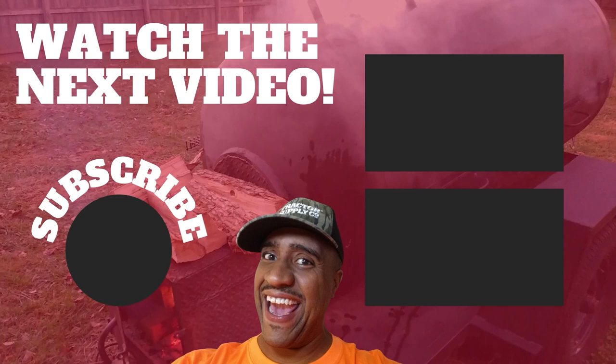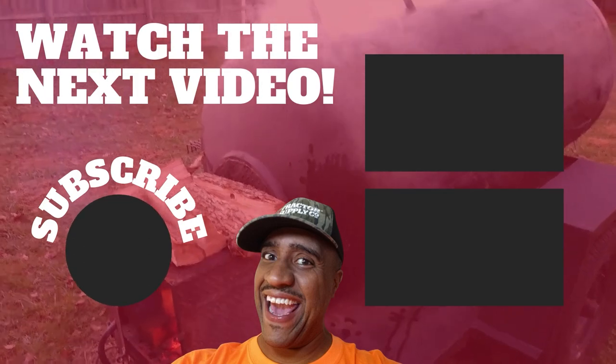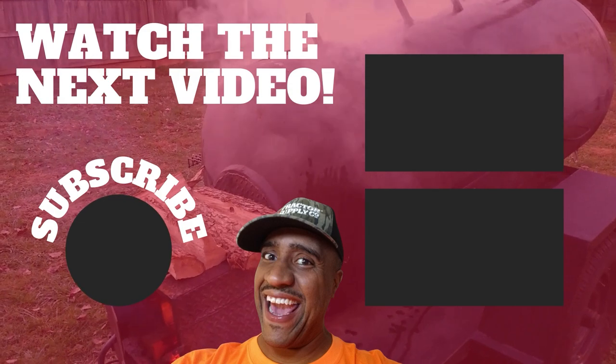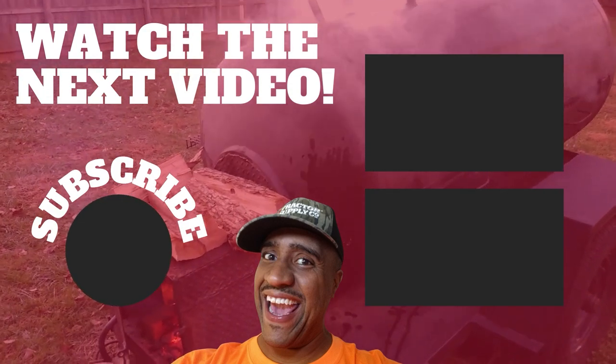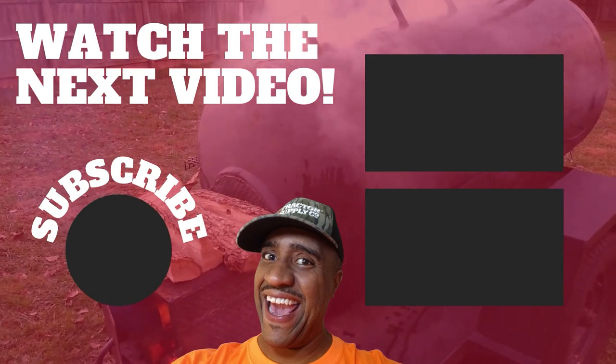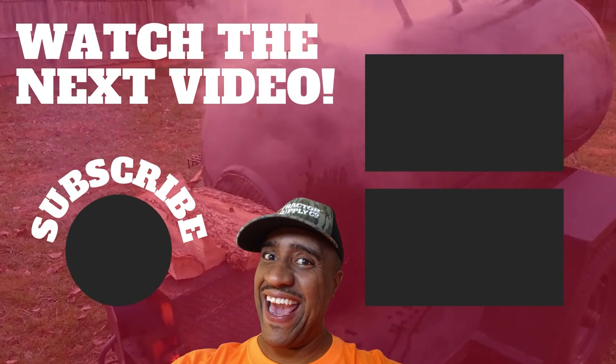Remember, you ain't got to have a whole lot of people — you just got to have a system in place to make sure everything's real easy to do. Watch the next video. We'll see you next time. Bye.